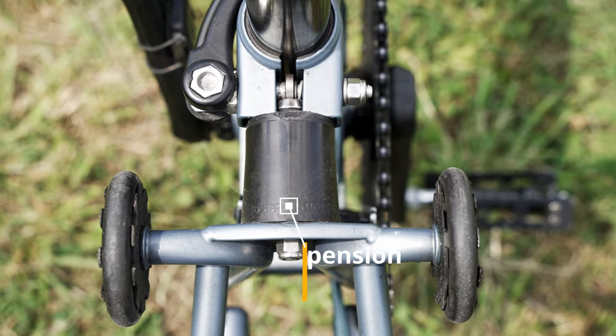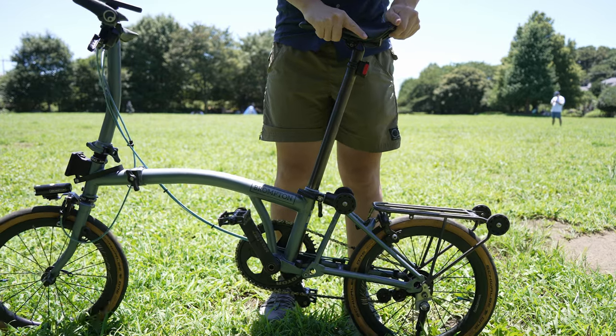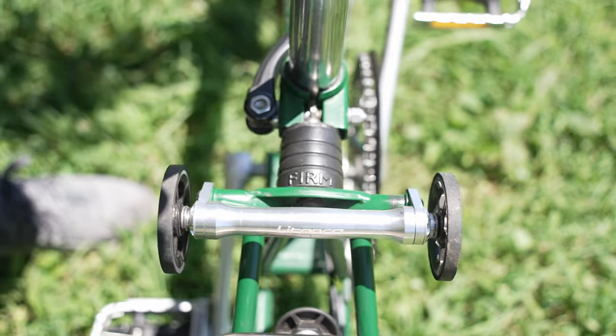For suspension, I use the Joseph Kuosac Heartbreak suspension, which is a lot harder than the original one. It makes the ride less comfortable, but you can feel there is less power loss on your pedaling.